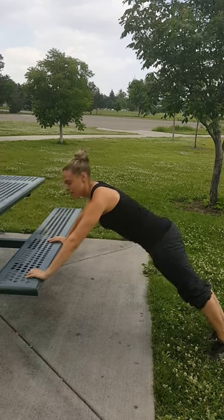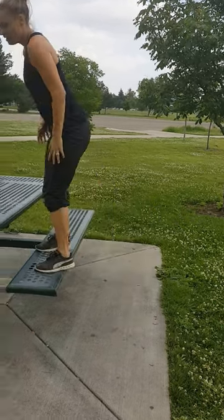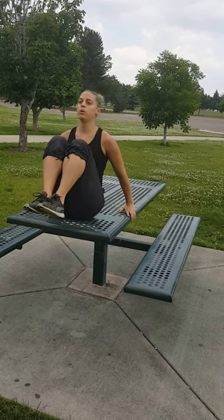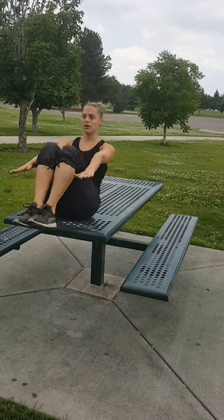Third exercise will be a V-up on top of the table. Take your knees and tuck them into your chest, lay fully back, and come back up into your V. To make this harder, you can balance with your arms down.